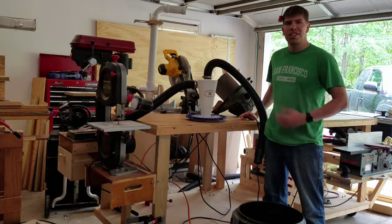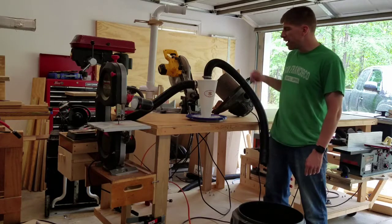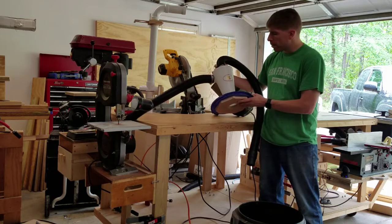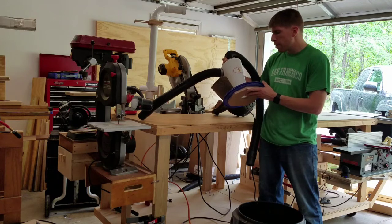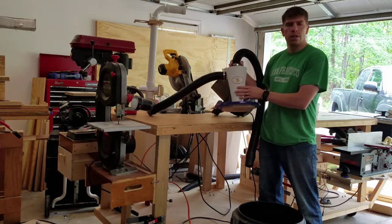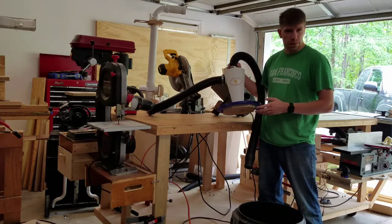Hi YouTube, my name is Chris and welcome to the Benchtop Micro Shop. Today I'd like to do a review of this Chinese manufactured cyclone. It's polyethylene, manufactured by the Nantong Suning Environmental Protection Technology Company. I ordered this through eBay — you can also get them through Wish.com and maybe through Amazon.